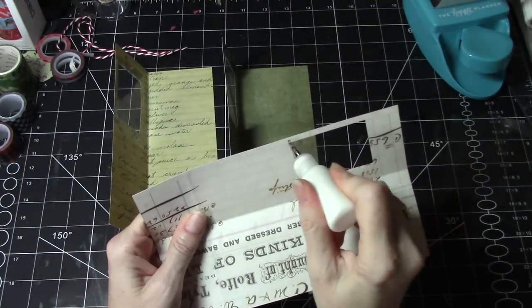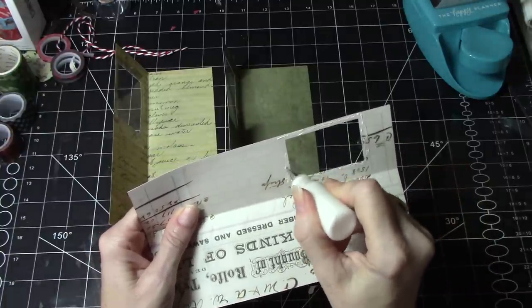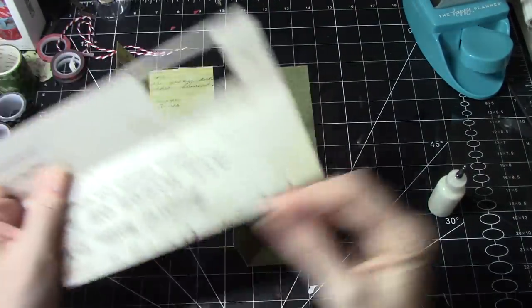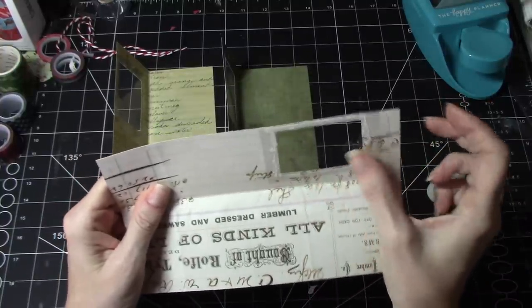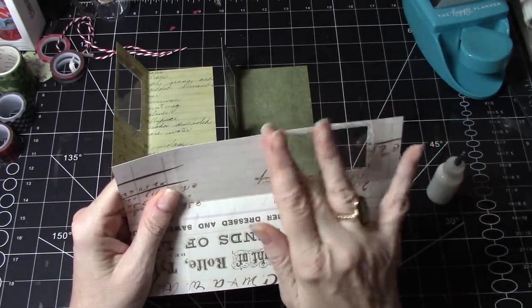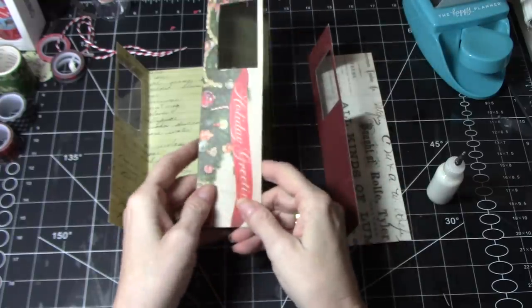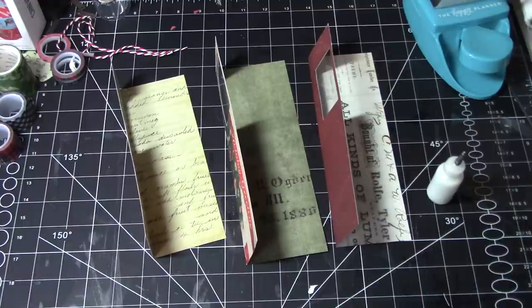And then this one we'll do as well. I like these — these are the Tim Holtz Backdrops papers. You could use any Christmas cardstock that you have. And if you have one that doesn't have imagery on both sides, then you can collage the other side if you want, or paint it or spray it with inks — lots of things you could do. They're fairly subtle on the Christmas side, other than this one. It's kind of nice to zhuzh them up a bit.